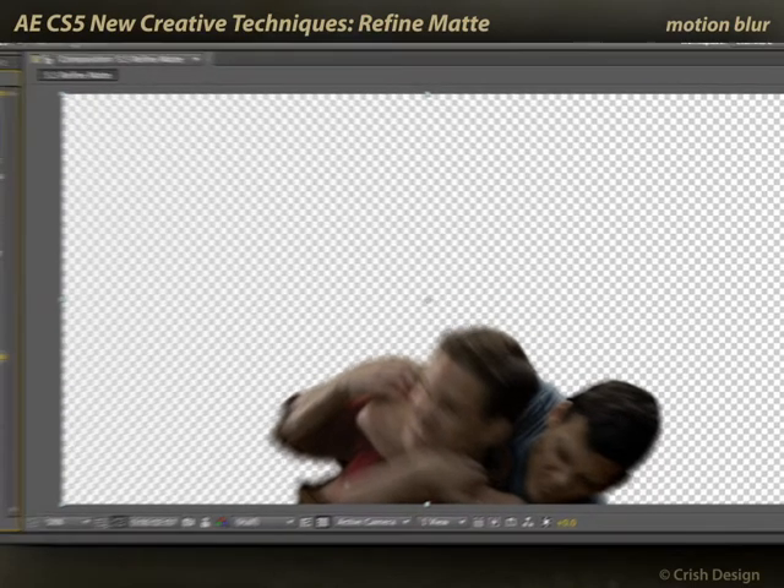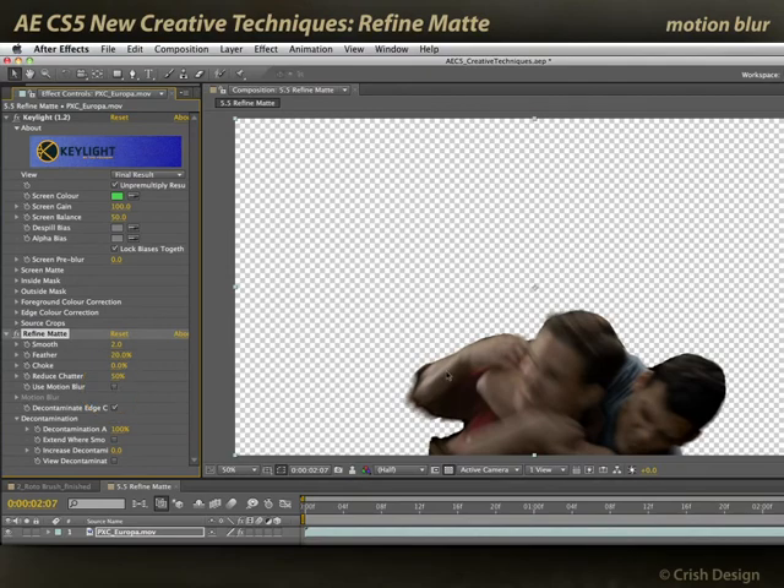The key did a good job to begin with. But if I was to turn off Refine Matte's motion blur, you can see there are some problems with some hard edges here and there. Using the Motion Blur section of Refine Matte helps preserve the partial transparency we want in those motion blurred areas.